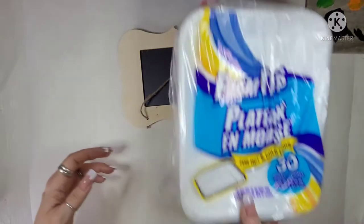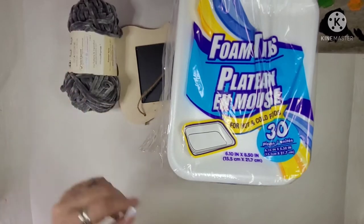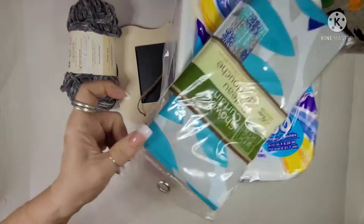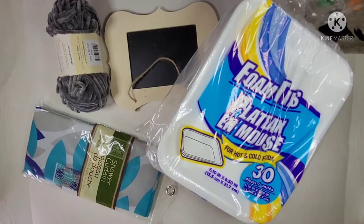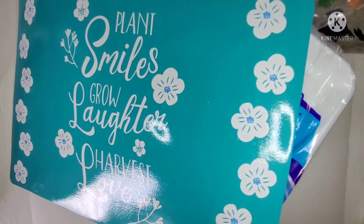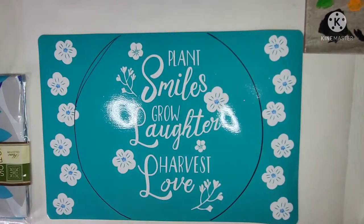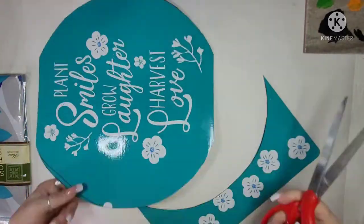Hi everyone, this is Connie from Connie's Creative Creations. I'm taking part in a collab - I'll tell you about that in a couple of minutes. As you can see, I'm putting these items up here: a chalkboard, some foam plates, yarn, a shower curtain, and some stickers - these are all from the Dollar Tree - and then a placemat. There are six of us and we all picked a different item available at all Dollar Trees.